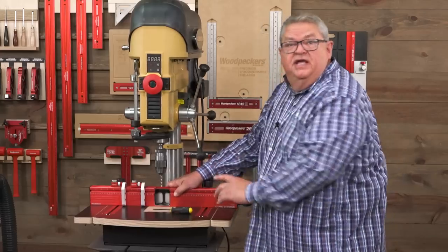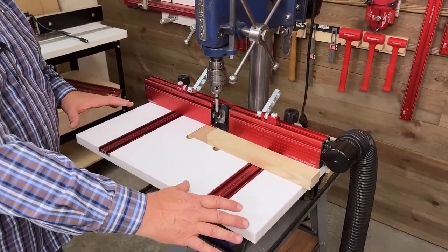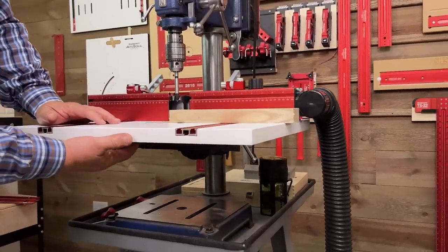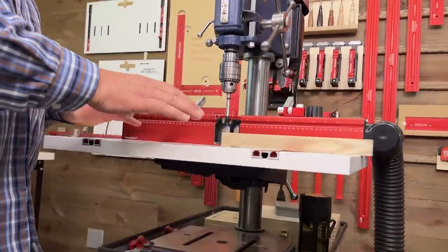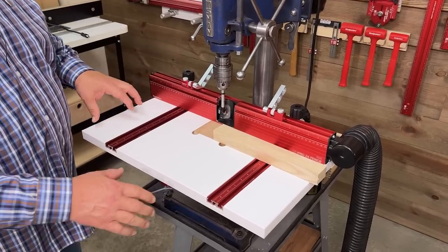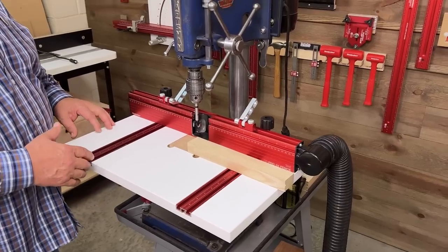The DP Pro fence isn't just for the DP Pro table — you can put it on just about any table. On this drill press I have an original Woodpecker's drill press table. I put this one on my drill press because it's a benchtop and it's old with a fairly short column, so adding the DP Pro would have taken away a lot of extra space. I went with the original Woodpecker's drill press table but wanted the features of the DP Pro fence, so we married a DP Pro fence to an old Woodpecker's original drill press table, which we still sell. This could also be done with any homemade drill press or pretty much anything else on the market.